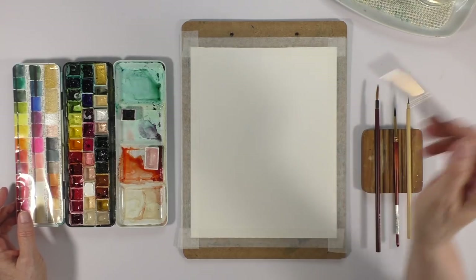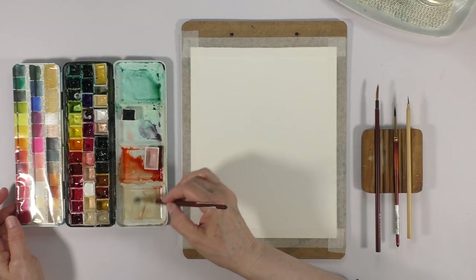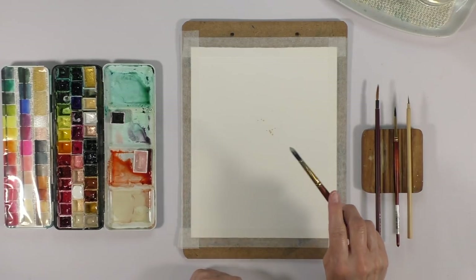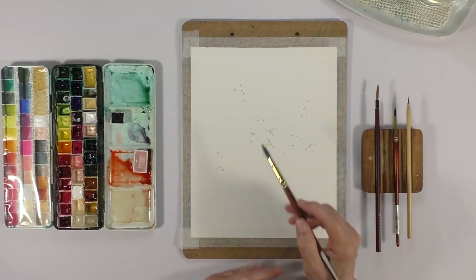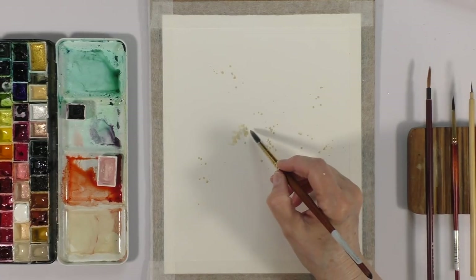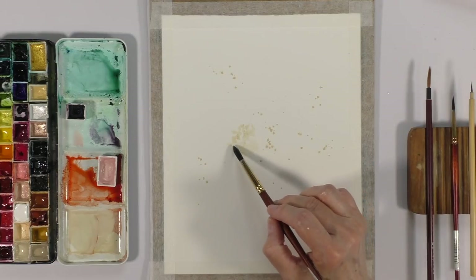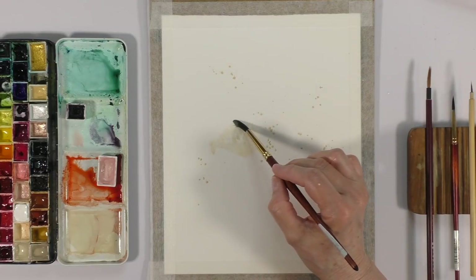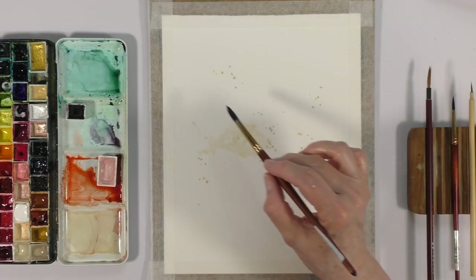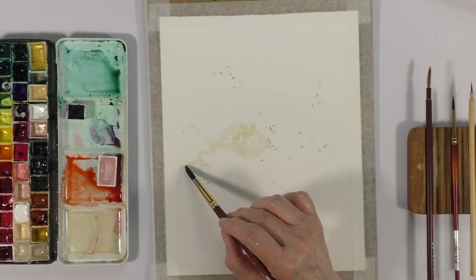I have a number eight round brush and I'm going to start by adding a bit of Titan Buff, making sure I have plenty of water. A good way for me to break the paper, as I like to call it, is to just tap some color — that usually gives me a good starting point. I propagate that color and work in small sections at a time, not looking to fill in all the space.